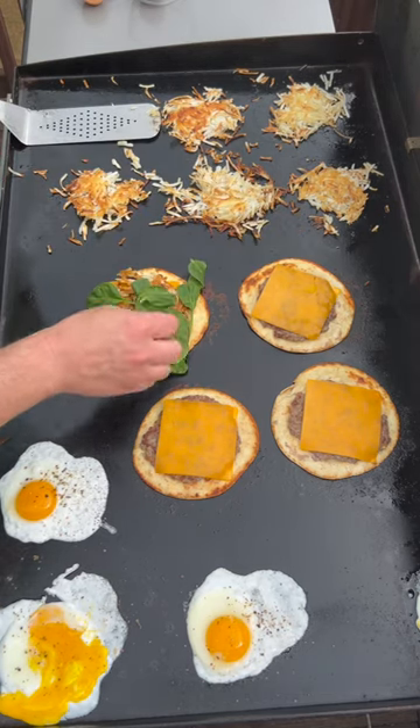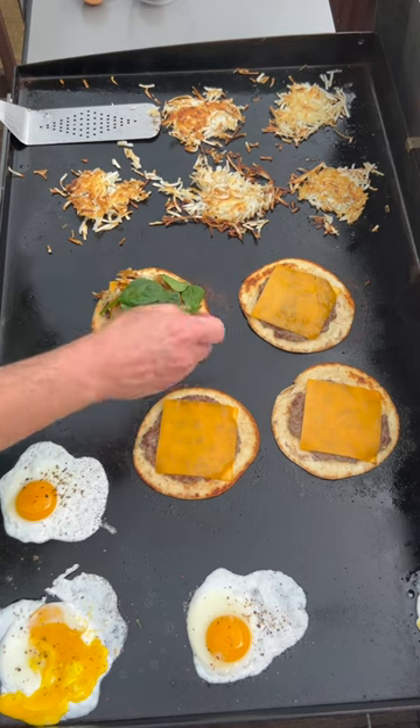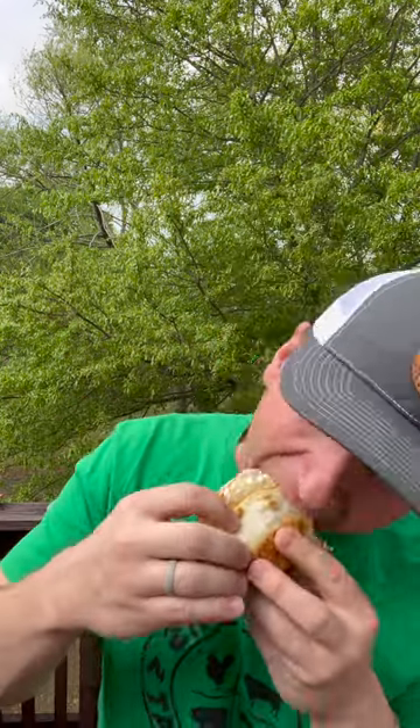I'm going to add some spinach. Unfortunately my phone overheated so you don't get to see me adding the egg on top, but I added a little bit of chipotle sauce — this looks amazing. I hit it with a little bit of Chago's chipotle sauce. It's time for that first bite — it's as amazing as it looks, let's eat y'all!